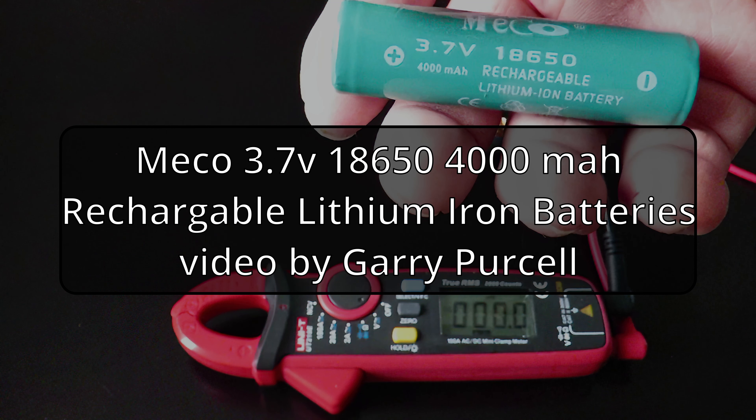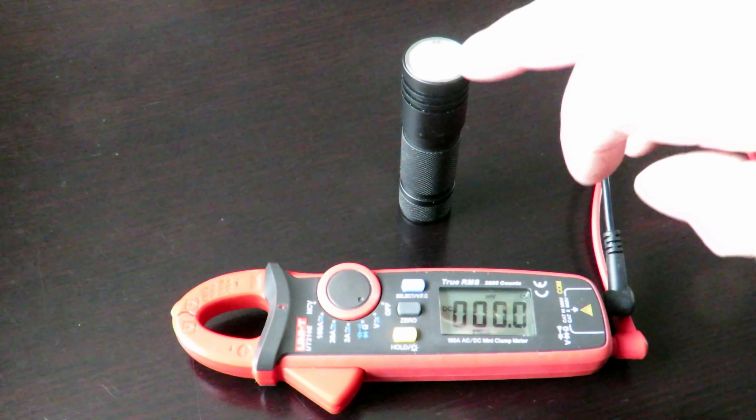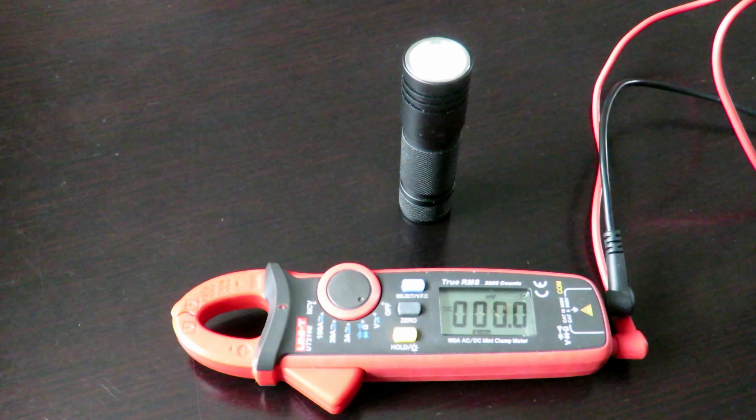G'day, today we're having a look at a MECO 3.7 volt 18650 4000 milliamp rechargeable lithium-ion battery, which is very cheap. Now, is it real or fake? Well, watch and find out.